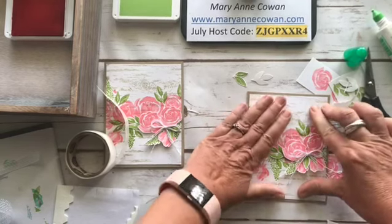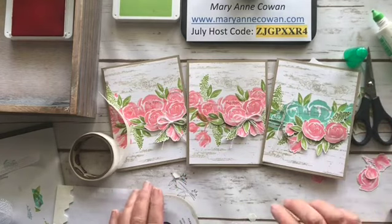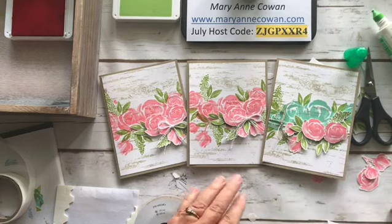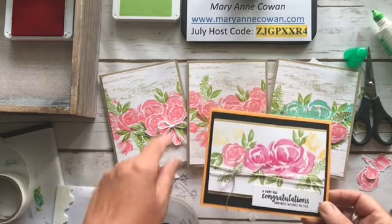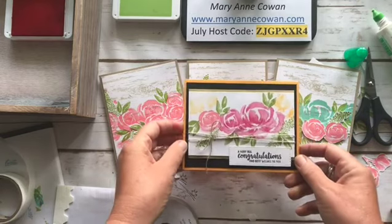That was quick and simple — there's our second card, and here's the one I made using Coastal Cabana and Flirty Flamingo. So what's your vote — all one color, a mixture of colors, or as I showed you, many colors? I hope you enjoyed this video. Thanks for stopping by — you can visit me at my website www.mariannecowan.com for more inspiration and card ideas. Thank you and have a great day!